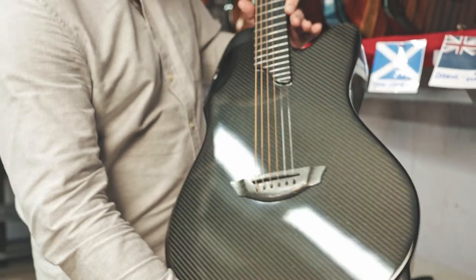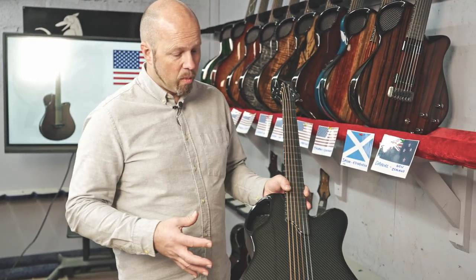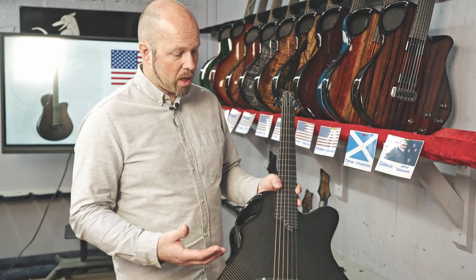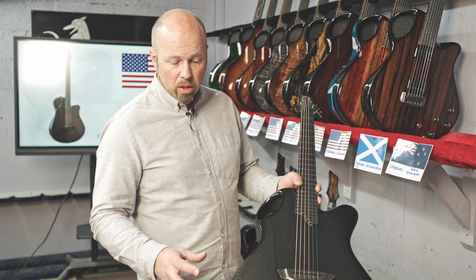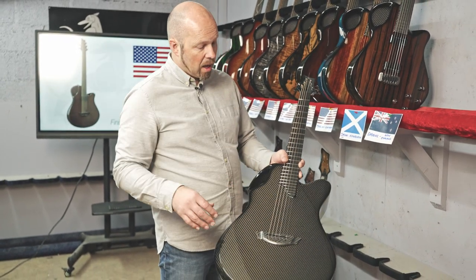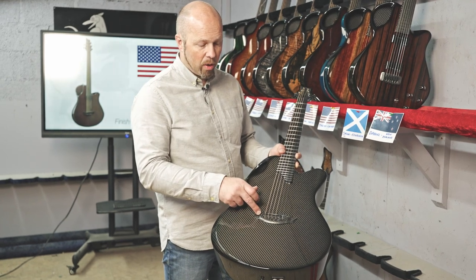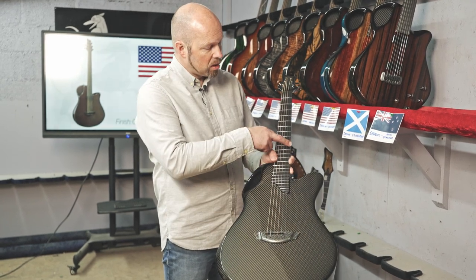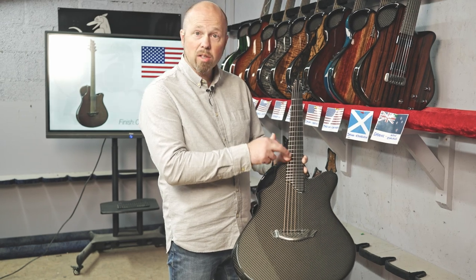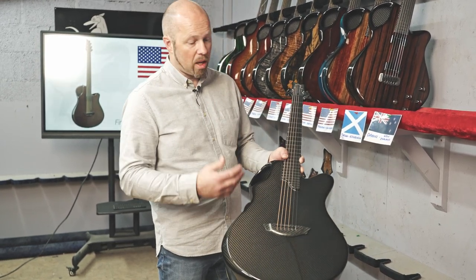What we do is we mold our guitars all in one piece. If you're not that familiar with the Emerald process, we have a very unique molding process that actually allows us to mold the back and sides of the guitar, the top of the guitar, and the neck all in one piece. The only things added afterwards are the bridge and a thin veneer of unidirectional carbon fiber on top of the fretboard — everything else is molded all together.